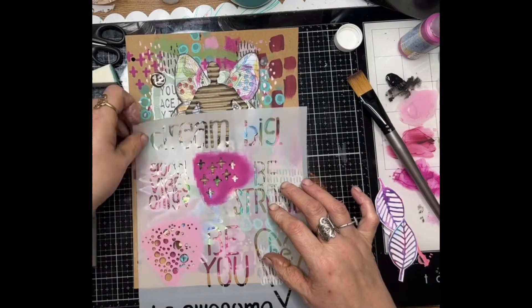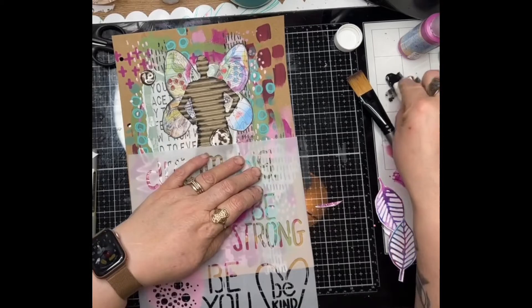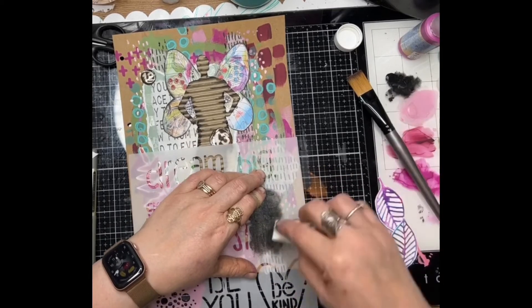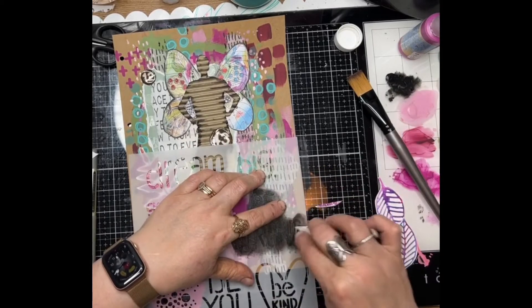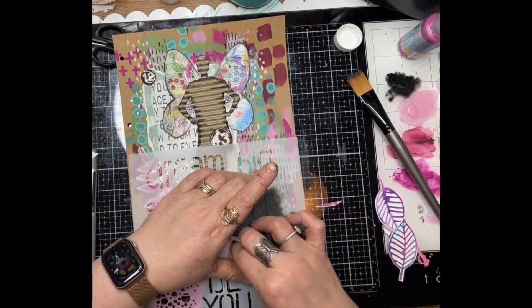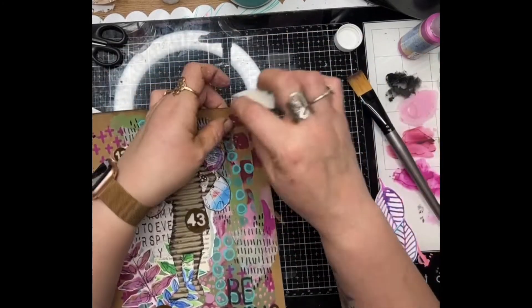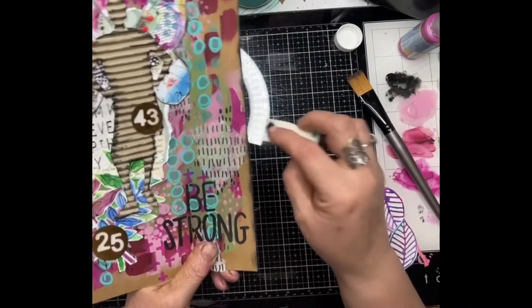Now back to that Dream Big stencil — I'm going to use the little word phrase 'Be Strong' to add a bit of text to my journal page. And then I'm edging the sides of my journal page as well.